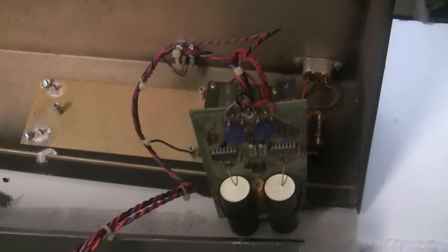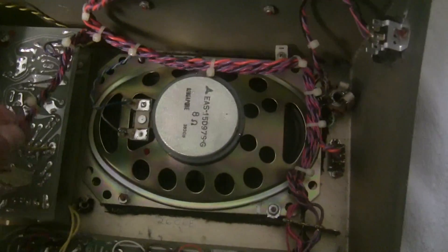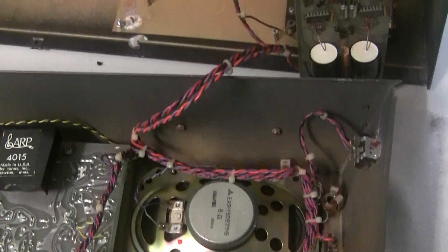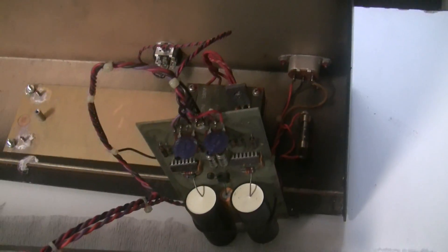We have to work on it here because the wiring harness that brings the power in is bundled up with other wires for the speaker and things like that, so we don't want to undo all of that when we can access the board from here.